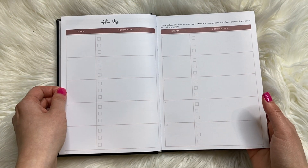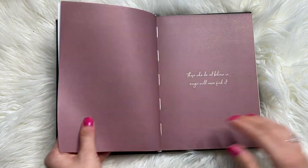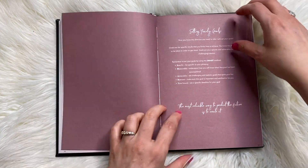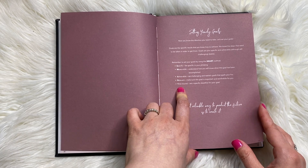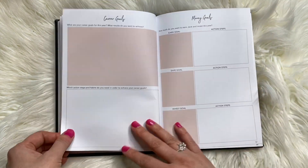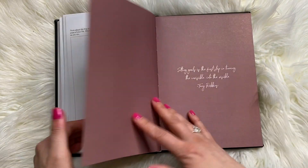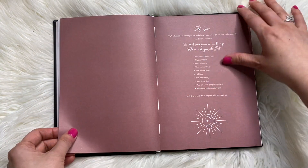And then we have action steps for all of your dreams. Letting go. 'Those who do not believe in magic will never find it.' Setting yearly goals — smart goals. Nothing worse in this world than goal setting, except for smart goals though. It's like having someone explain to you what smart goals is — that's probably the only thing worse than goal setting.